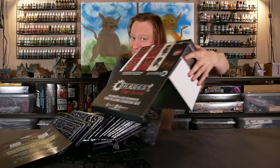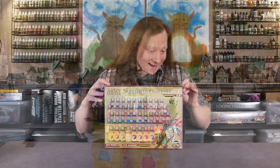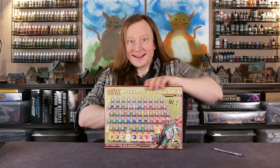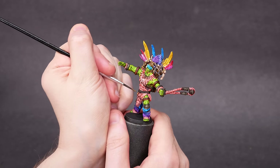Welcome to Goober Town Hobbies, my name is Brent. We've got a fun combo today: Conquest from Parabellum Games and Speedpaint 2.0 from the Army Painter. These are fresh new colors, and we're going to put them to use.